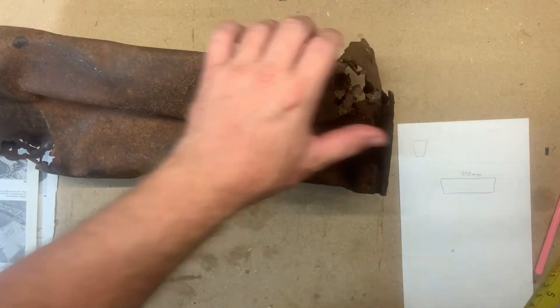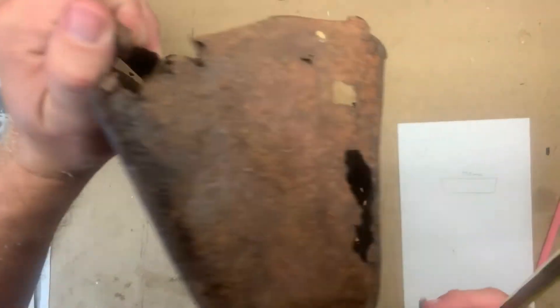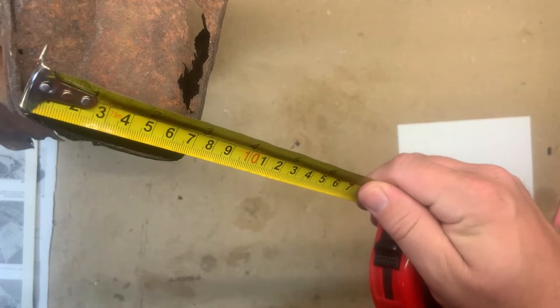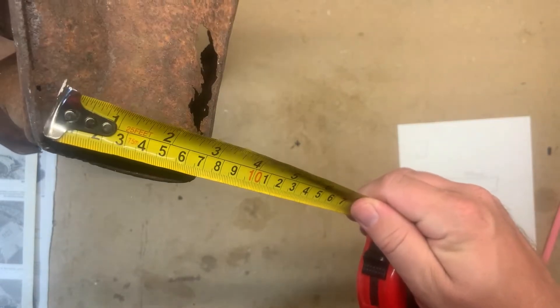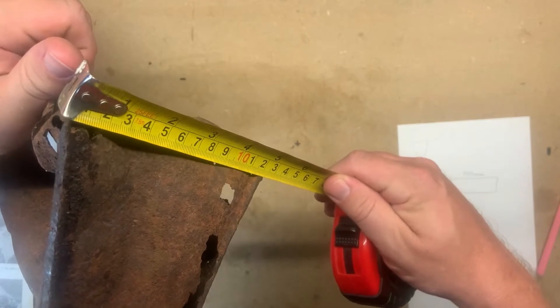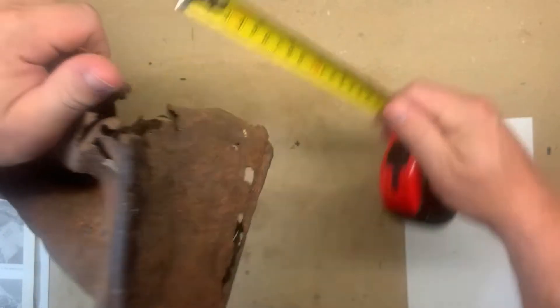There's going to be some bits maybe flake off just because it's in such poor condition, despite attempts to put some stabilizer on the rust. At the bottom here we're at 70 millimeters, and at the top we're at about 120 millimeters.